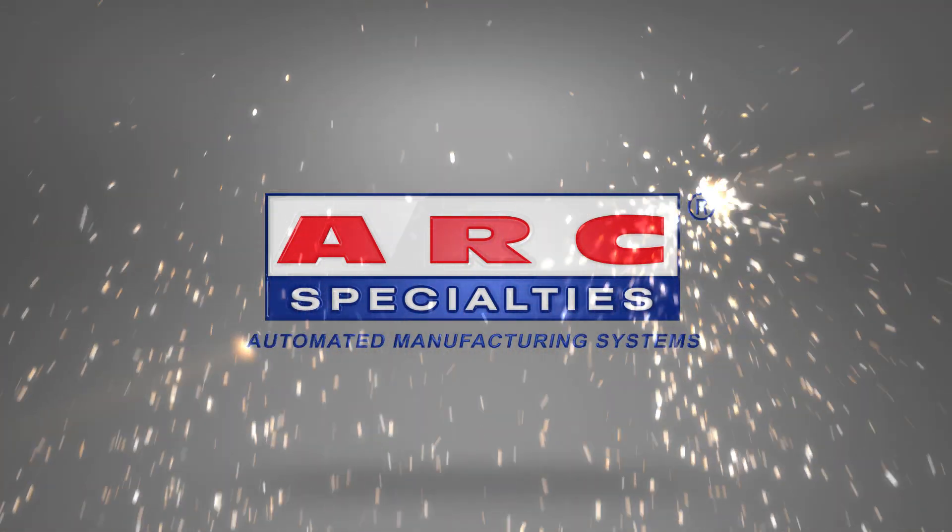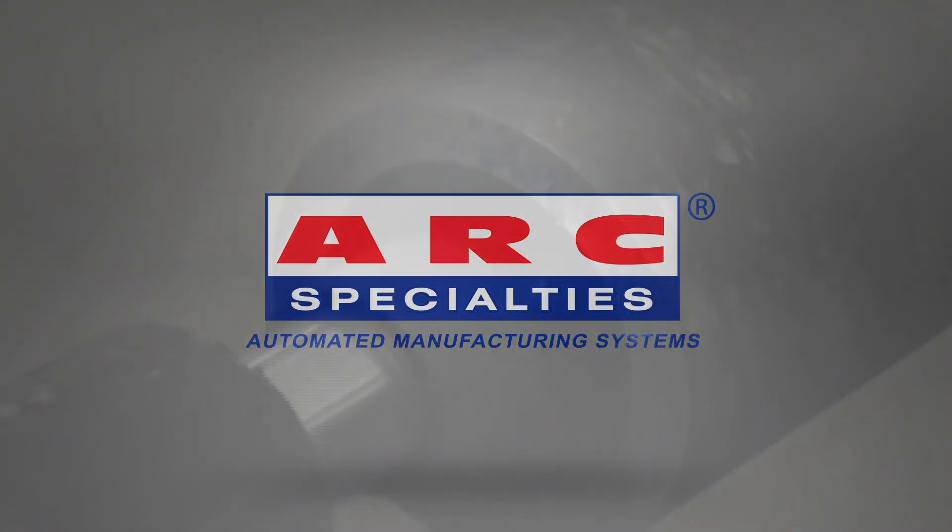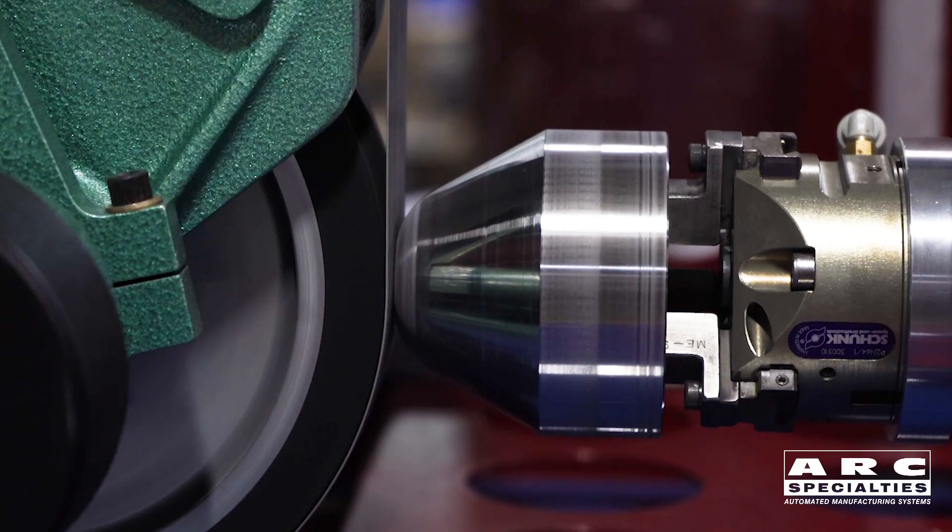Hello, this is Dan Alford with Arc Specialties. Today we're talking about robotic material removal — deburring, sanding, trimming, and polishing.